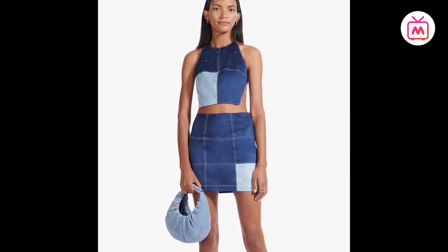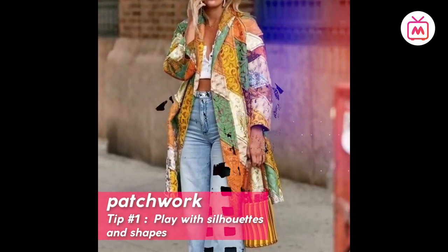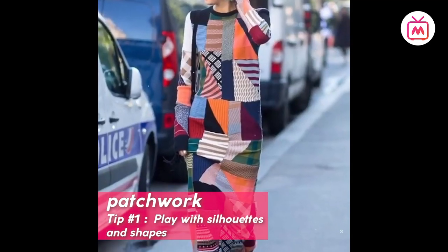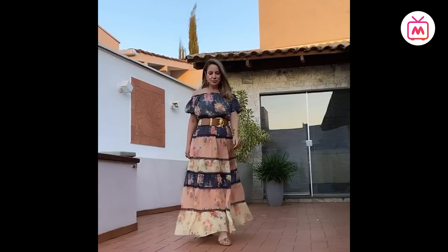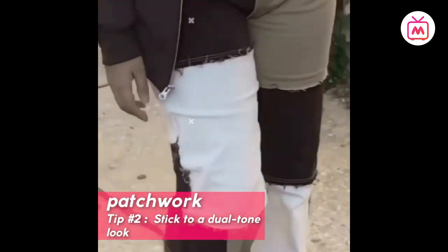Here are a few ways in which you can wear the trend. Tip number one: play with silhouettes and shapes. Patchwork outfits look best in free-flowing shapes, cuts, and silhouettes. Since there's so much happening in the print and color, don't restrict the garment to a certain structure or shape.